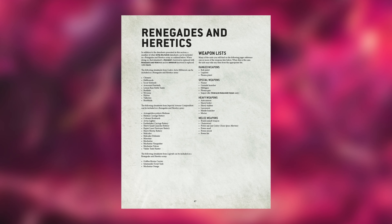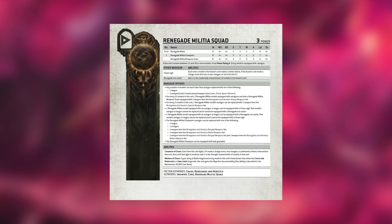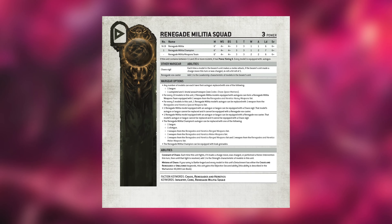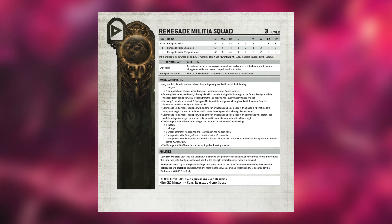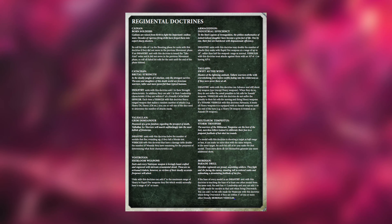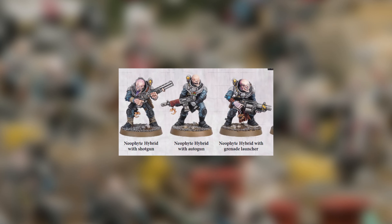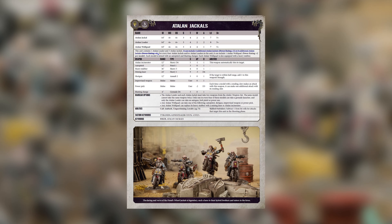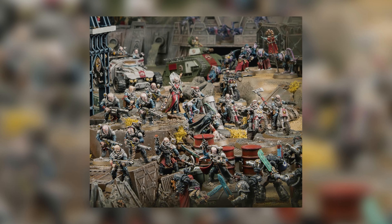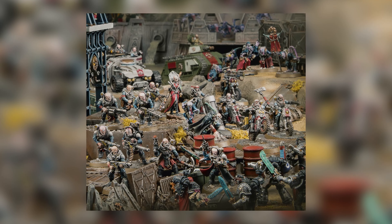A slightly different option would be to replicate a lot of this using the Renegades and Heretics rules — recently moved to Legends, but that doesn't bother me. You can replicate a lot of the Astra Militarum options, and the Covenant gives them a bit of attacking punch. But generally they have even worse leadership and armour than Guardsmen, which doesn't sound very squatty. The last option I mentioned is Genestealer Cults — they have a lot of the same recognisable weapons plus the option for bikers, which might be useful later. But teaming them up with something to represent the Exo Squats would be pretty difficult. So at the minute, I think Astra Militarum are the best option.